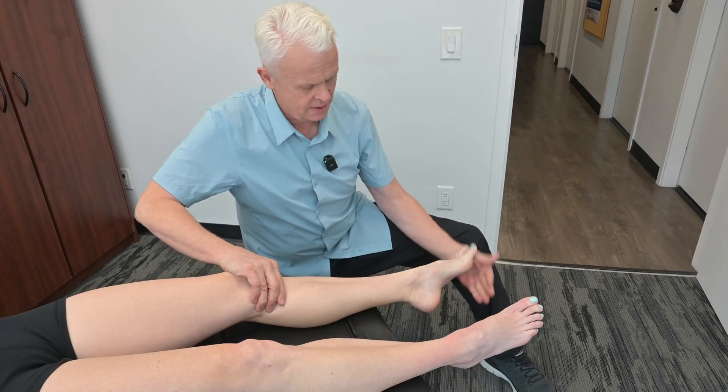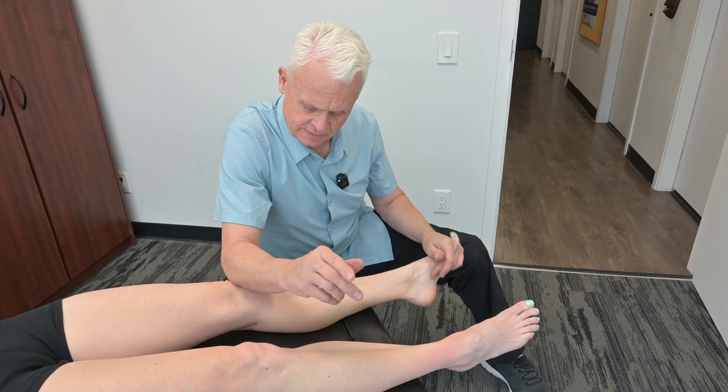Turn this over just a little bit here and take this up from right there.